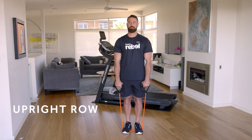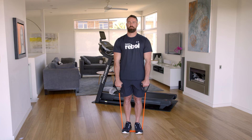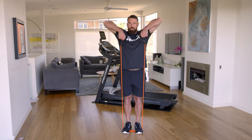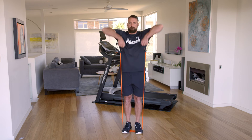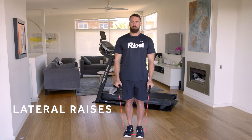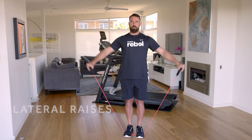Place both feet hip width apart on the tube. Holding both handles, keep your hands in front of your body with knuckles facing down, ready to pull upwards. When you lift, always aim your elbows up towards the ceiling. Before you come down, always keep it slow to keep the muscle activated.